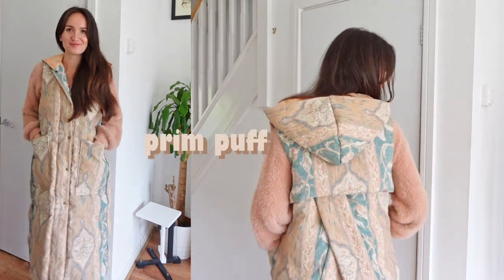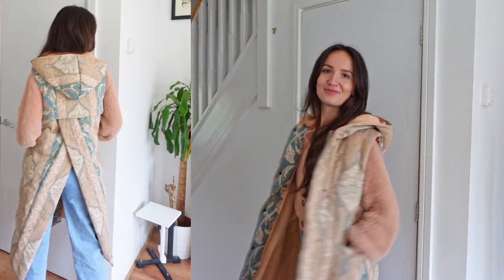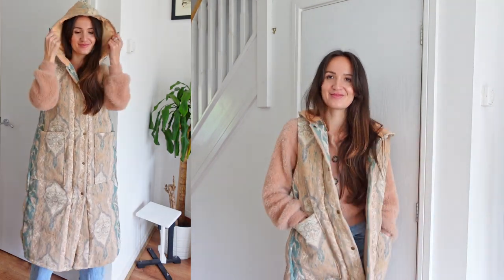Hi and welcome! This is the Prim Puffer Gilet, and in this video I'm going to show you step by step how to sew it yourself. The pattern is available on my Etsy shop, which is linked in the description below.